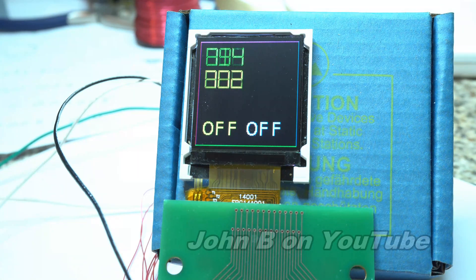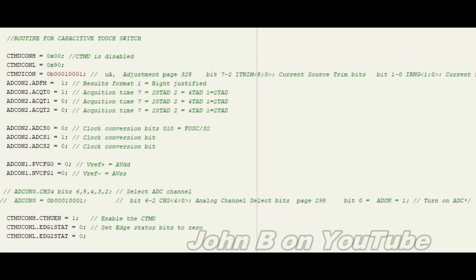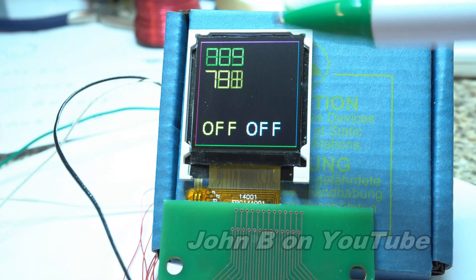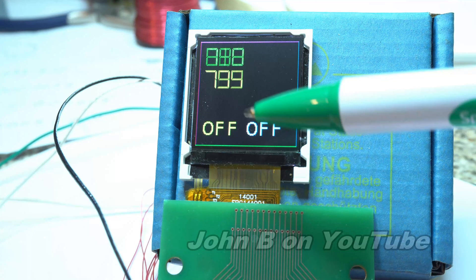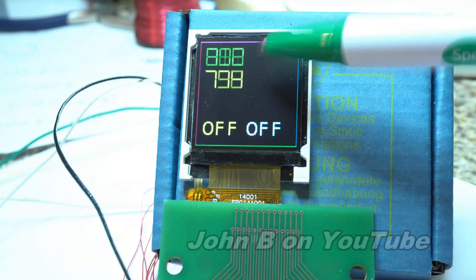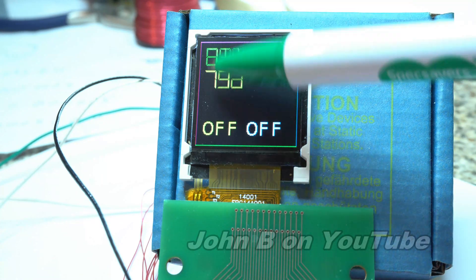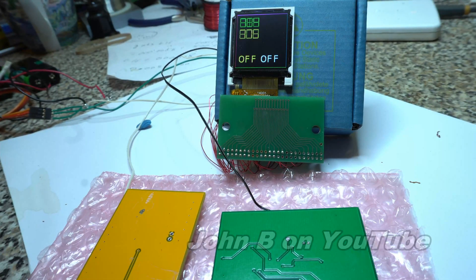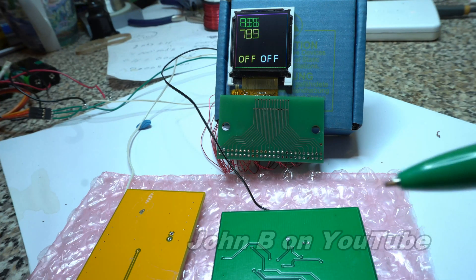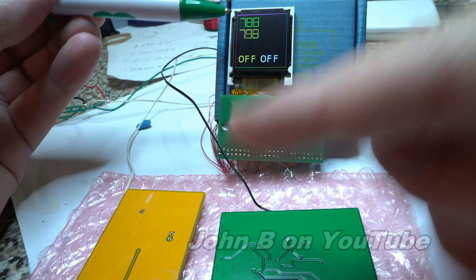I'll give you a quick look at the code on the screen. So after enabling the capacitive touch and enabling two ADC channels, these two numbers are the ADC registers, and you can see they're hovering around about 800. It's difficult to get everything in view and get this camera close enough so you can see the screen.